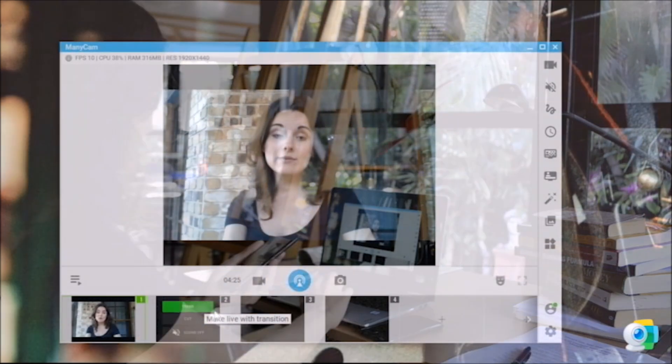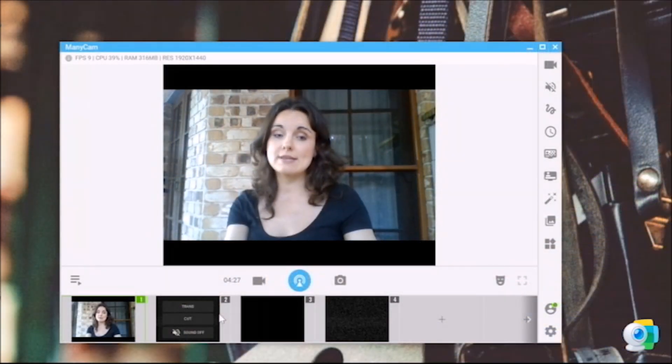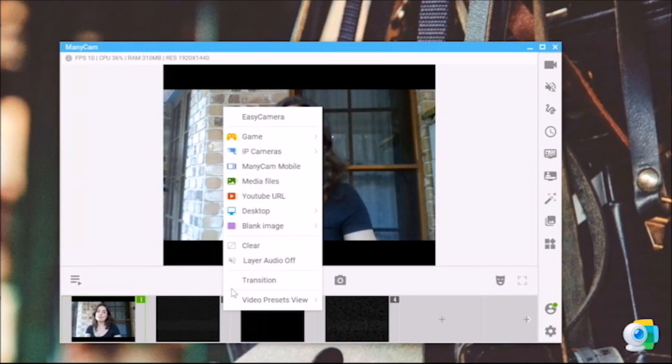Just select any of the video sources that you've got here, then right-click and choose Manicam mobile.